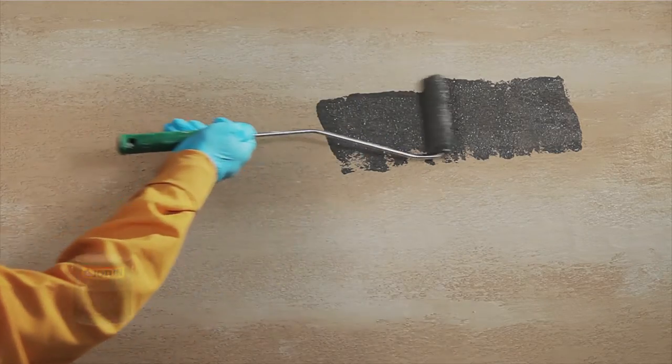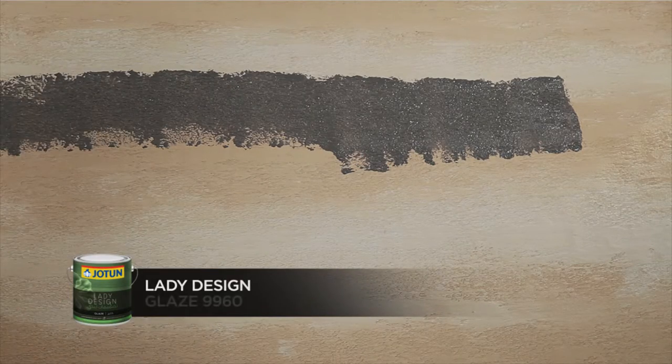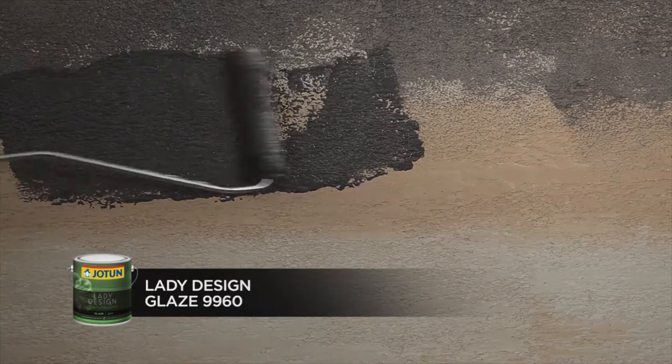After drying, apply one coat of Lady Design Glaze using a roller.